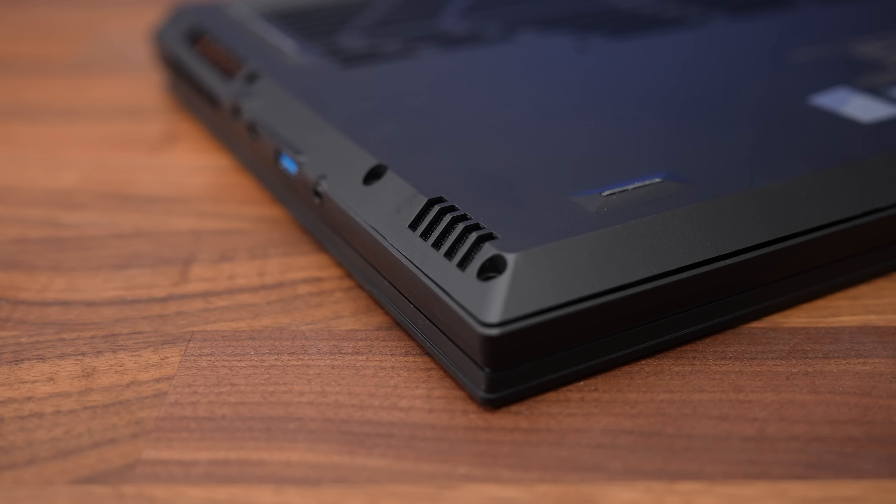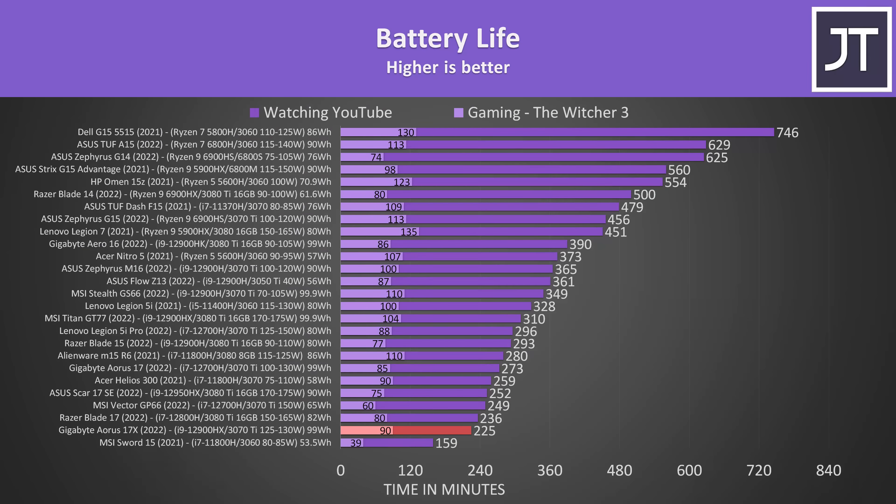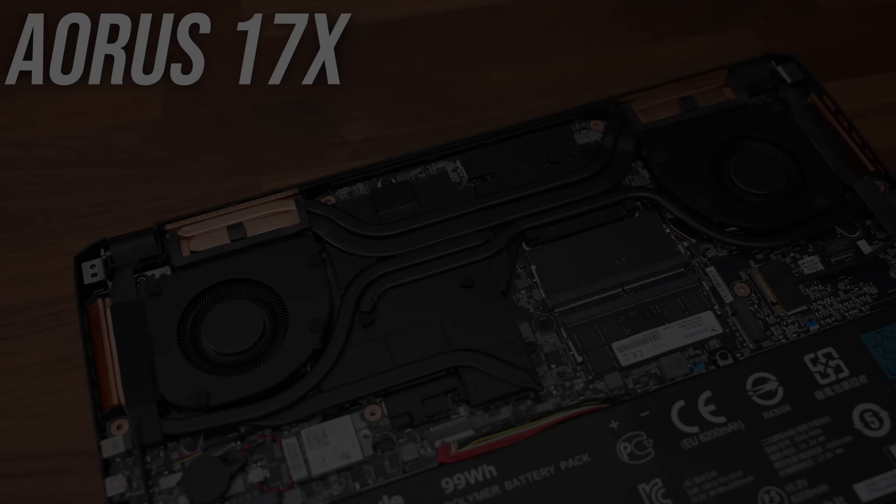The latencymon results weren't too bad though. The 17X is powered by a large 99Wh battery, but despite this it's barely lasting for 3 and a half hours in my YouTube video playback test. This is one of the worst results recorded, and not all that much lower compared to the non-X Aorus 17. You can't really blame the HX CPU, given the Scar 17 SE with a smaller battery lasts longer, while MSI's GT77 Titan was further ahead.